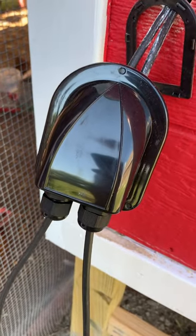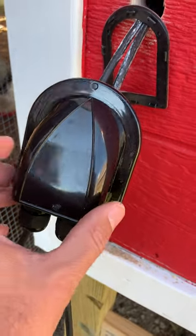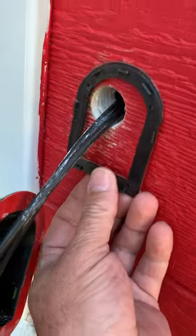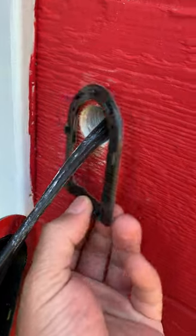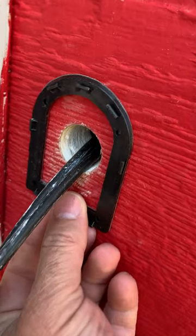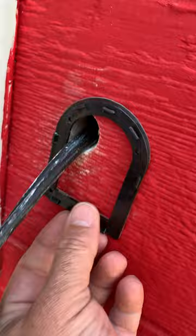This is a solar double cable entry gland. This one comes in two parts. You have this little attachment here — it has a sticker on the back so you can peel the sticker off and push it on the wall. It's got little holes so you can screw it in.